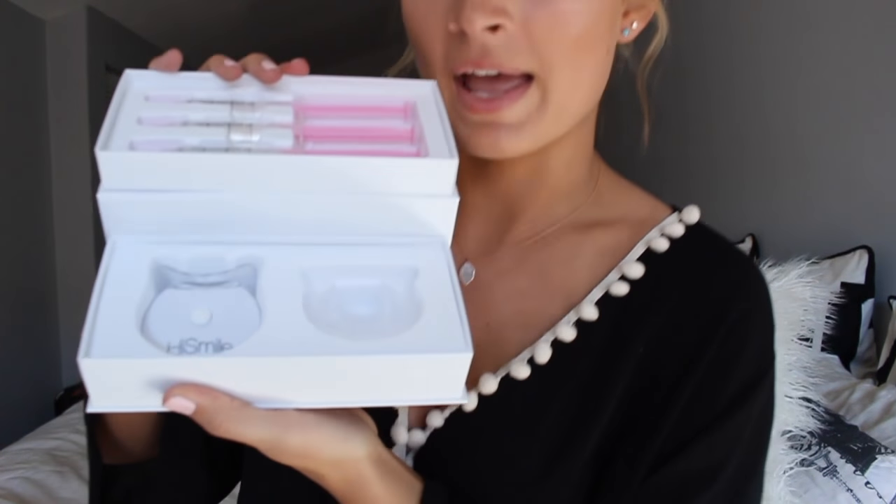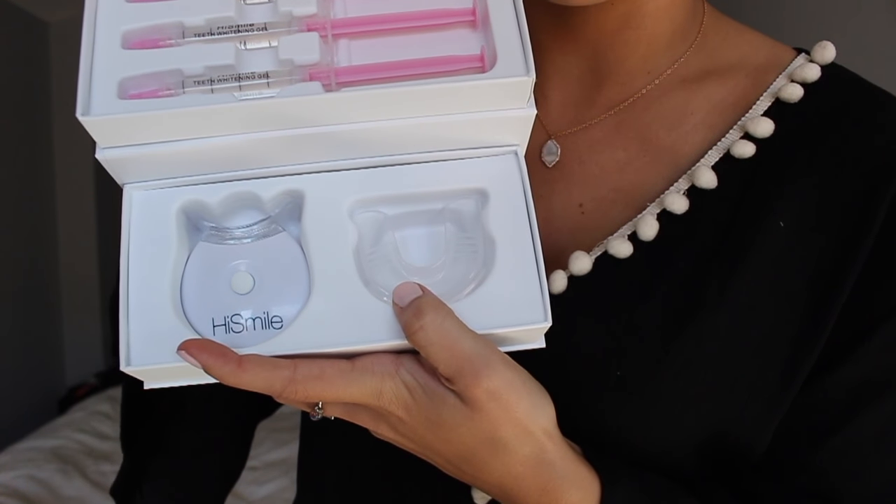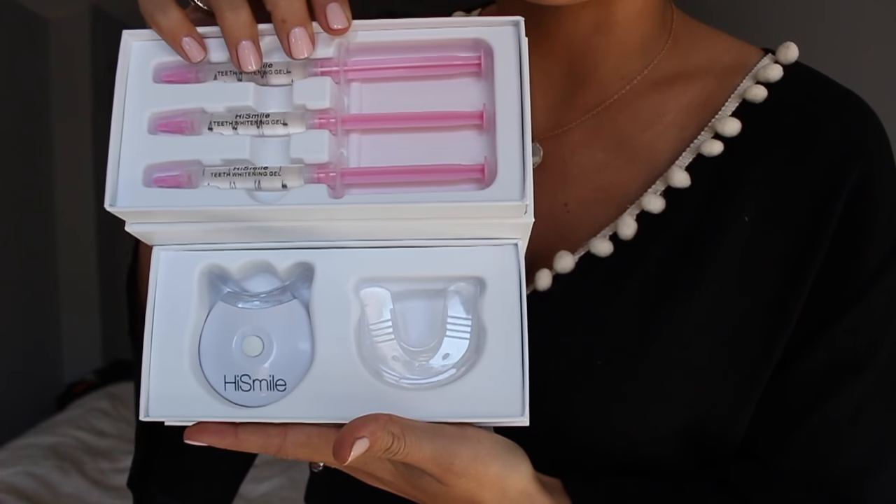So I'm going to open the kit. And here is the LED light. And here's the little gel piece that you put in your mouth. And then here are the three gels that you put onto the mouthpiece that make your teeth whiter.